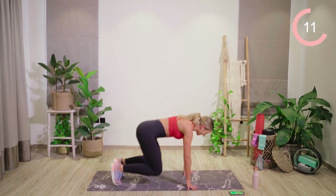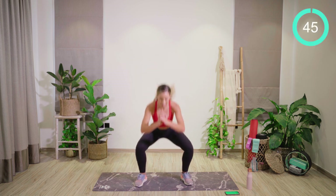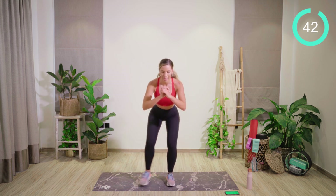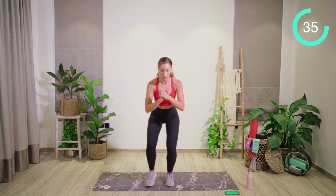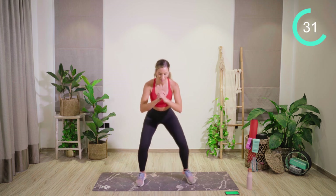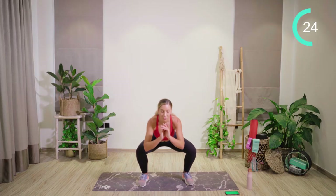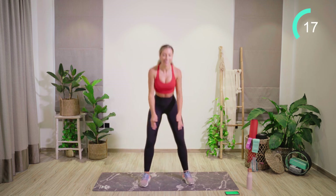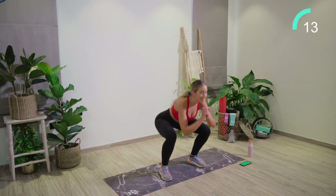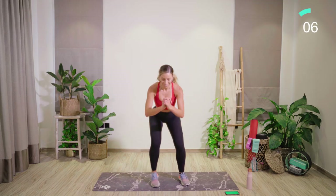You now have a bonus exercise — quickly up into standing. I promise we are done after this. We have a deep squat, then we're going to step the feet in and out. Starting off with the squat — in and out, keeping it nice and fast. All the way through. 20 seconds left, that is all — over halfway through this exercise. 5 seconds left, keep pushing.